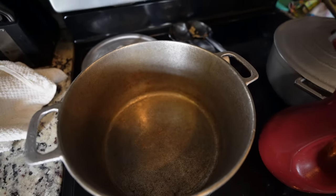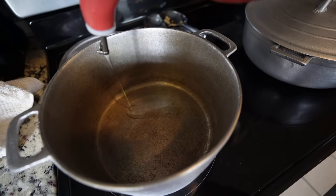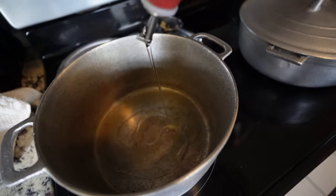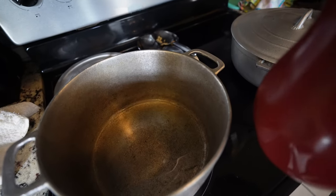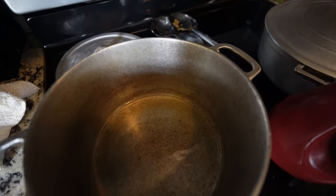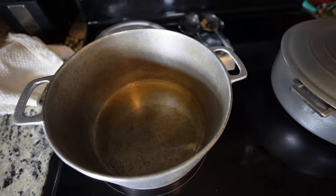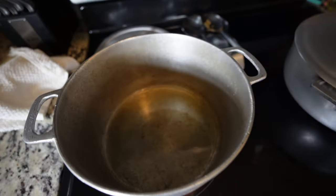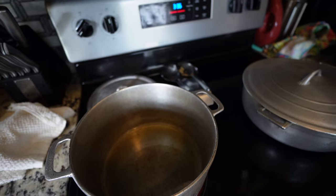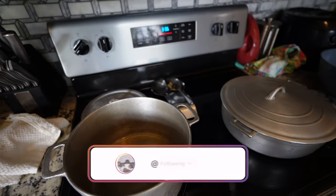I'm gonna pour some cooking oil in the pot — not too much, I don't want it to be too greasy. I want the gravy to look nice. The cooking oil is in the pot. I turned the stove down a little bit. What I like to do is not have it too hot, because either way the curry is still gonna get burned. I'm gonna grab the curry real quick and pour some in the pot.